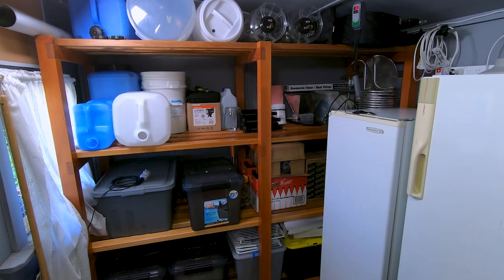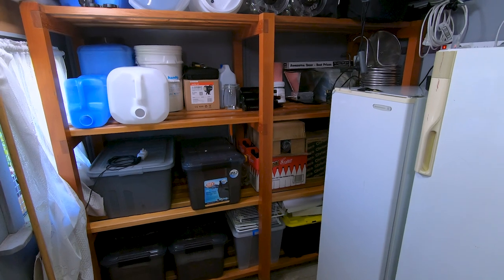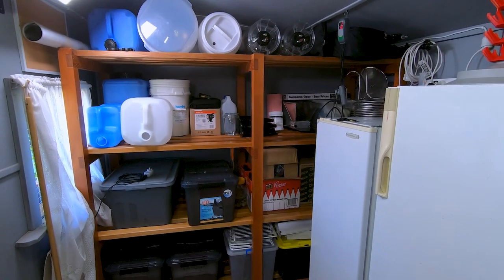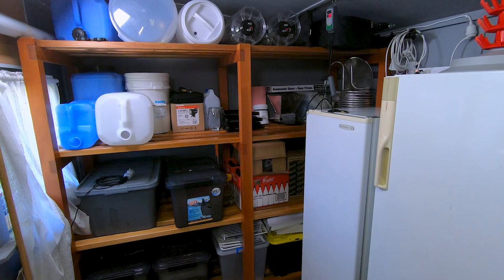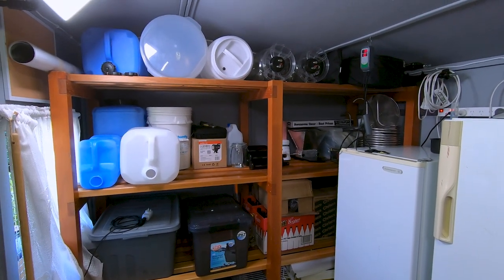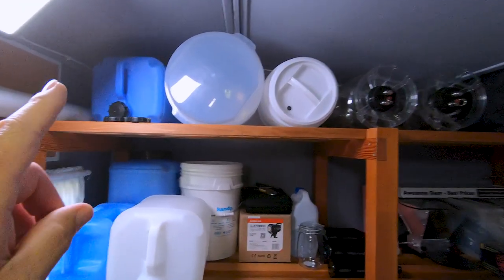What it's done for me in this brewing shed is it's allowed me to take everything I used to have stored on the other side in piles — which basically clogged the entire shed up — and put most of the stuff over here. I'll talk quickly about what I've got stored in here and show you some of the details.